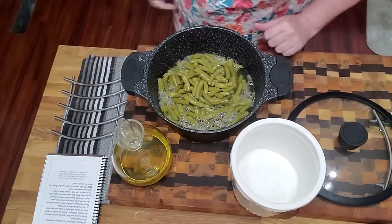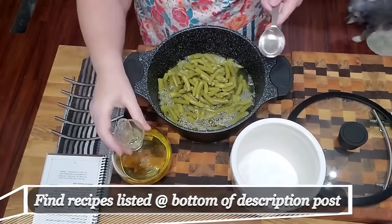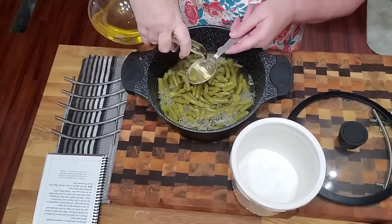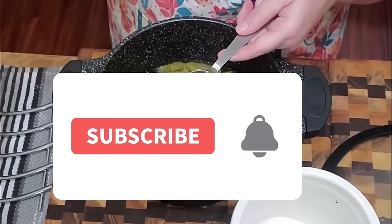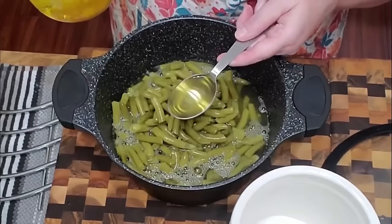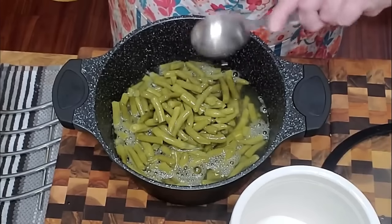The next thing you're going to do is use an eighth cup of cooking oil. It can be olive oil, corn oil, vegetable oil, canola oil — whatever you want to use — but I've found that this extra light virgin olive oil makes them taste really good. So we're going to put that in there.